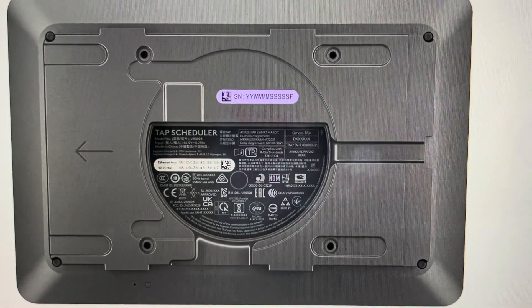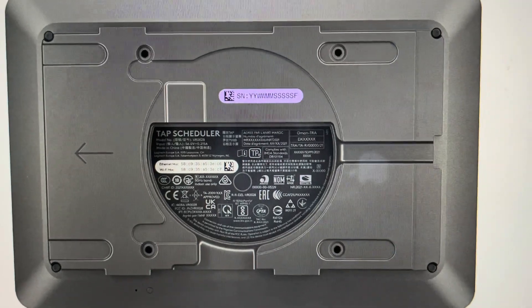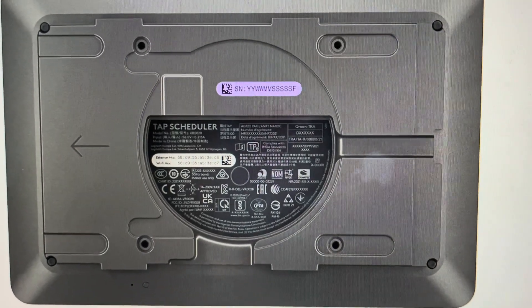Hey everybody. This is a real quick video in case you have a Logitech TAP scheduler for meeting rooms and you need to do a hard reset to the factory default settings on it.